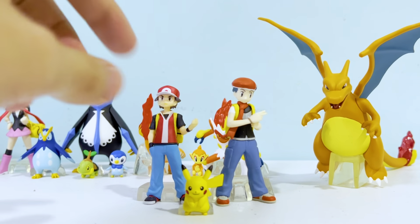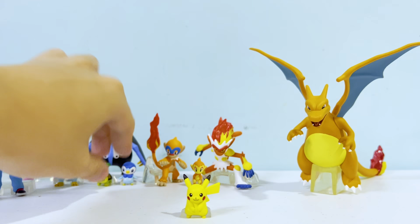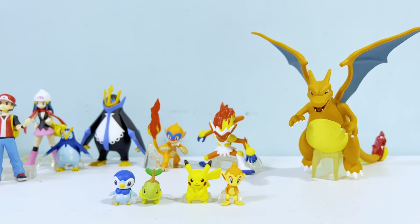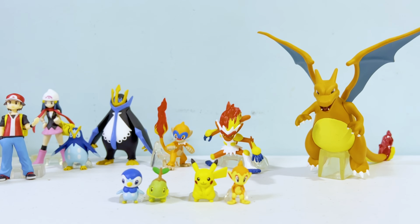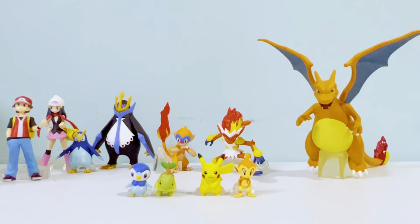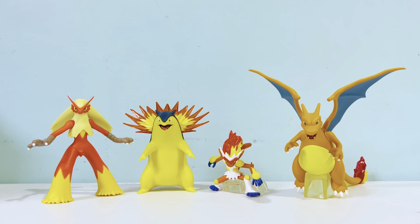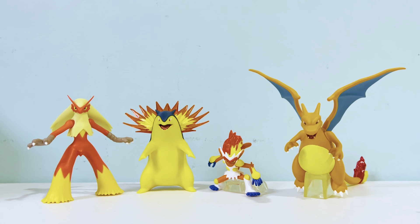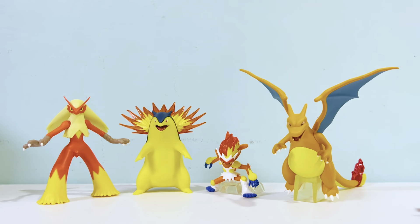I always post this Pikachu in my reviews for reference. Pikachu is a bit chubby and big compared to the other trainer figures. Here's another size comparison — we have all the fire starters in their third evolution form next to Infernape, and I am really surprised at how small Infernape is. Not sure if this is the accurate in-game height, but it probably is.